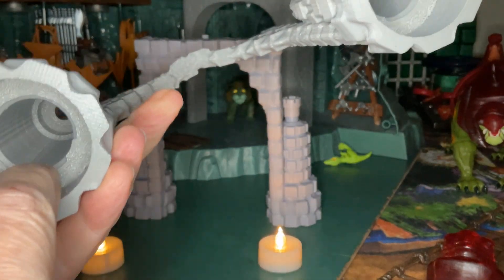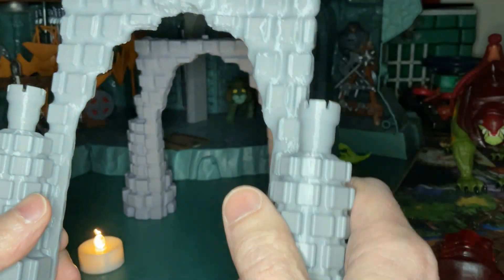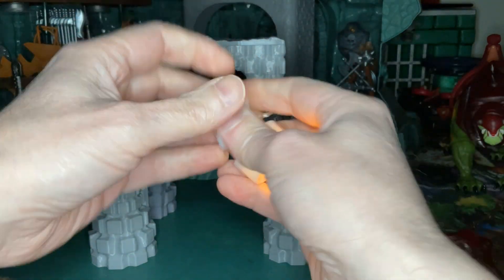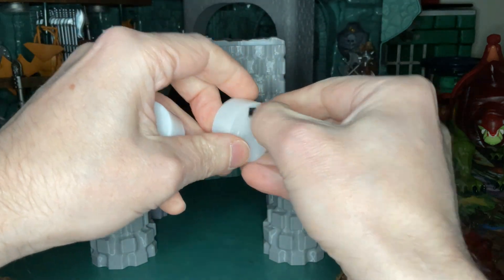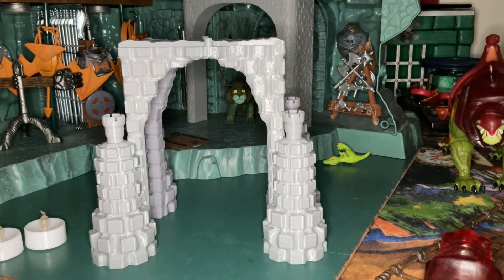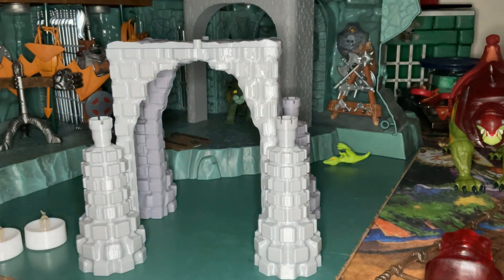After you paint it black, you then paint it silver. And after you paint it silver, you then paint the outside black, and then the outside with a gray matte primer. The black I use is also a black primer. Then go ahead and add whatever paint color you want to use.